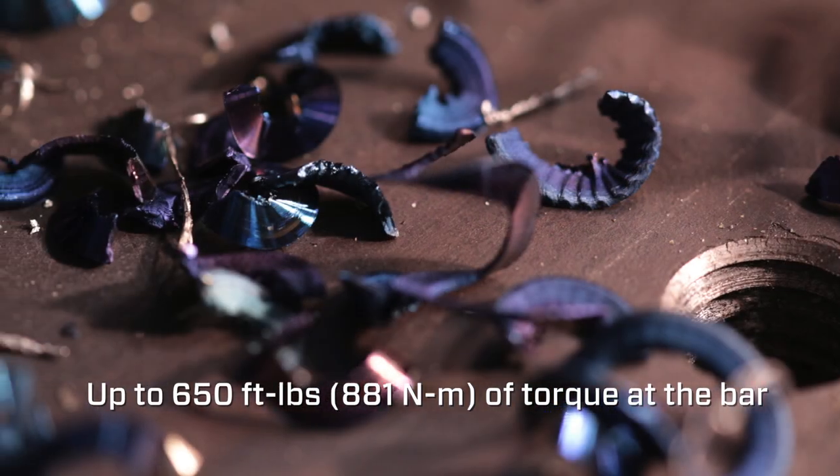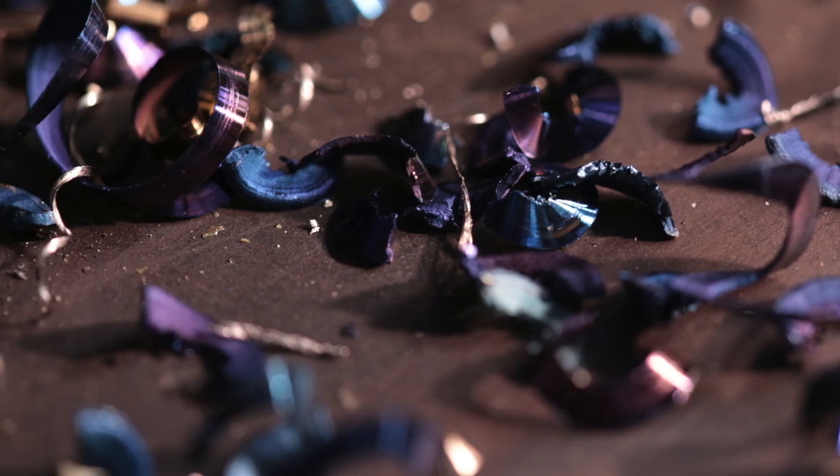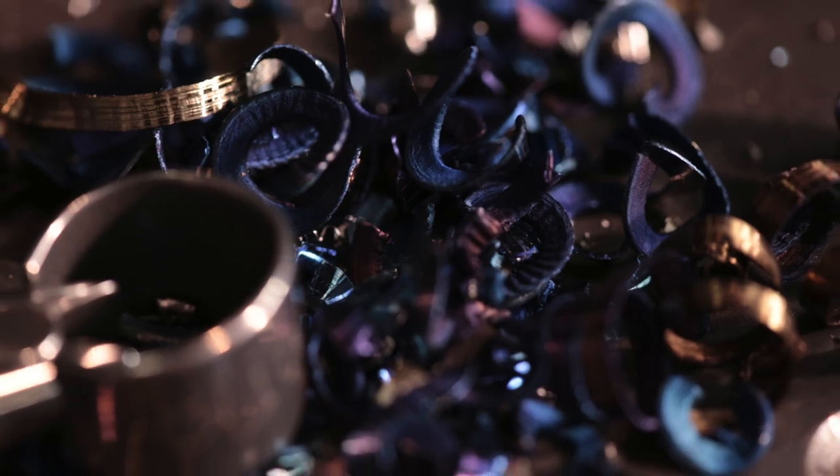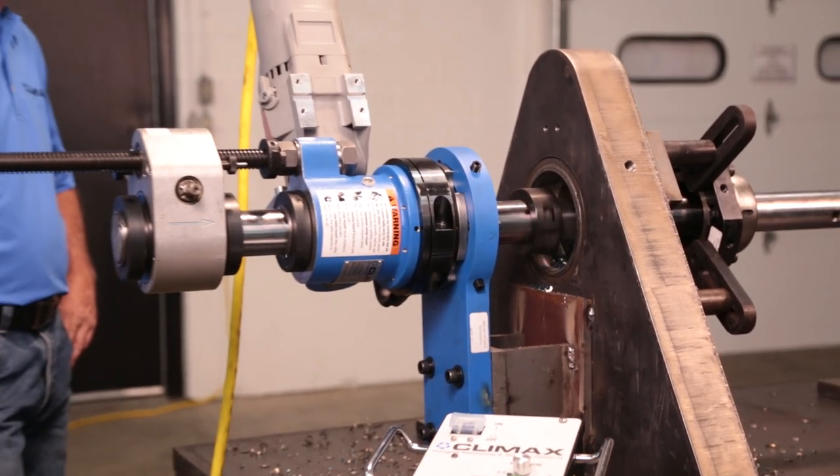The BB5000 is capable of producing over 650 foot-pounds of torque at the bar. The depth of cut depends on rigidity of setup, type of tooling, and material. Placing your bearings closer together will improve rigidity and machining performance.